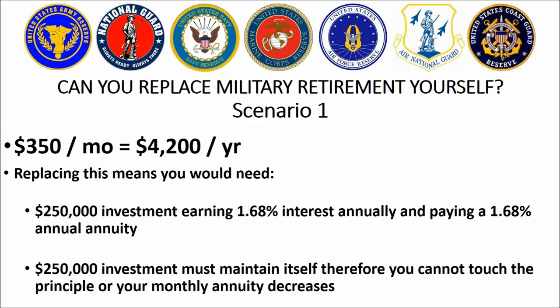Here's how much that is in terms of trying to recreate it yourself. To get roughly the same amount of money — about $350,000 — if you were going to try to establish a retirement of your own, roughly equivalent to an E4, you would need at least $250,000 put into a savings account with 1.68% interest paid. You're not going to find that rate right now anyway. Never touch that $250,000, and the interest from it will give you $350 per month.